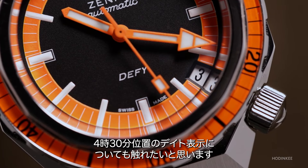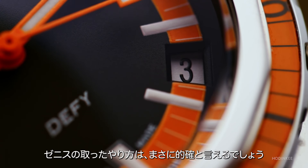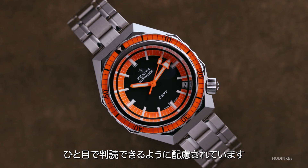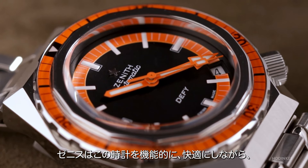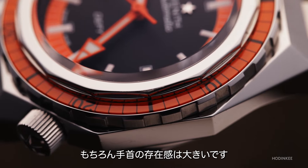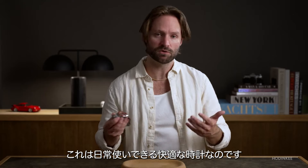I also want to talk about the date window. It's another one of those things that might seem odd, but the execution from Zenith is right on the money. It's cut on the same angle as the minute markers on the chapter ring, so it blends in very nicely while still being readable at a glance. Zenith has done a lot of work designing a watch that is capable and comfortable, able to hit 600 meters of water resistance in an unassuming package. You have presence on the wrist, it's polished, it's orange — however, it's not intrusive, it's not cumbersome. This is a comfortable watch that you could wear every day.